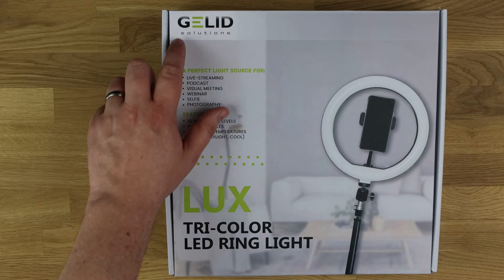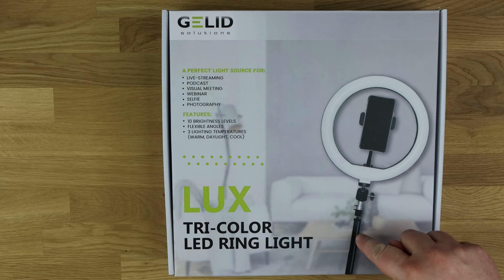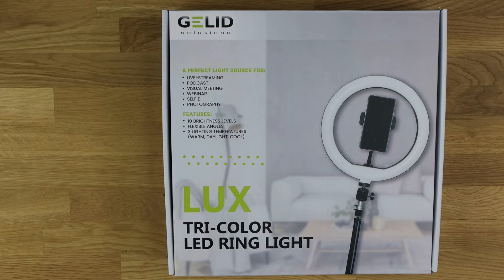So we've got the Gelid Solutions tri-colour LED ring light. As you can see, it's a light with a smartphone holder in the centre. The tripod stand is sold separately. You can also buy clamp holders to attach to a pole or anything else you can clamp to, and then attach the light to that.